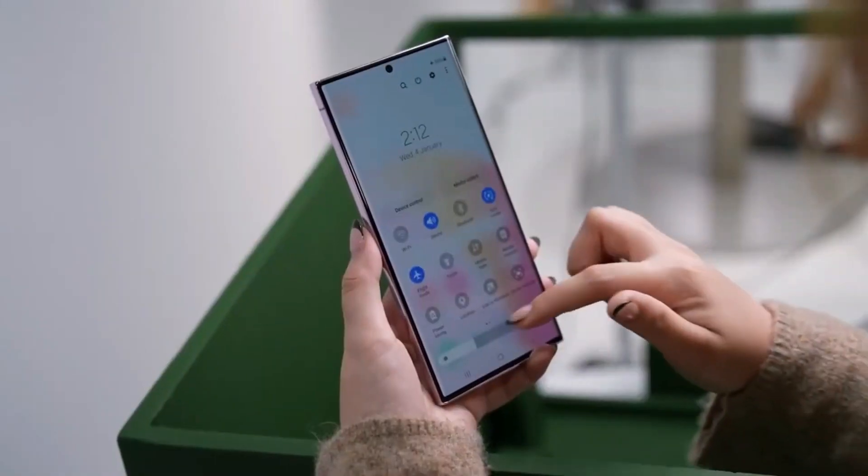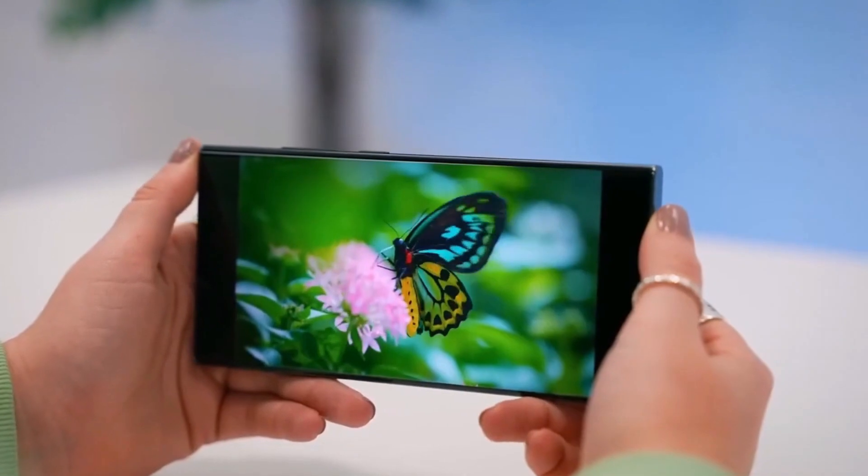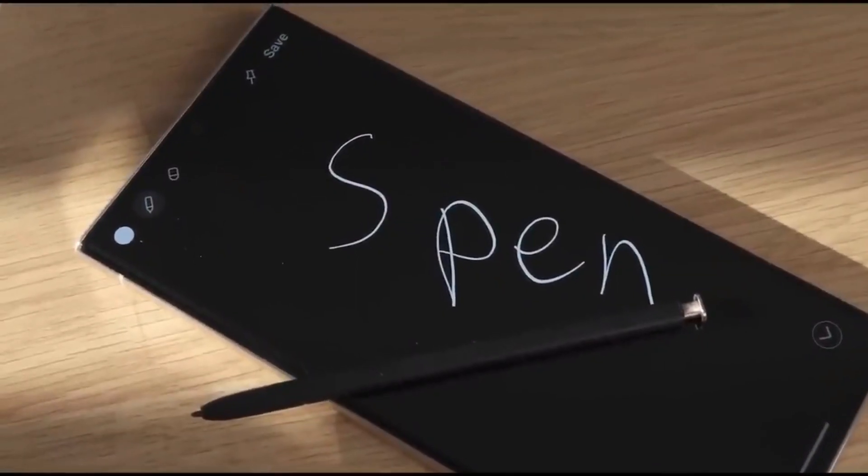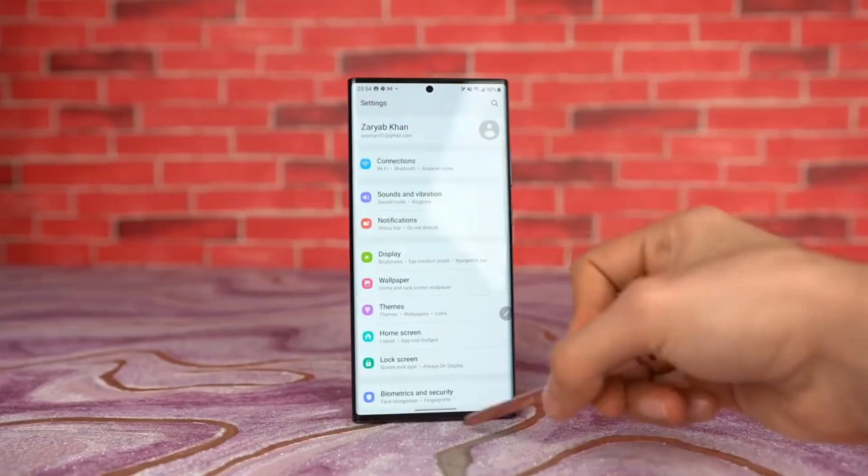The titanium frame has a brushed metal finish. The phone's screen is flat, with only a slight curve where the glass meets the metal frame. The S Pen, buttons, and top part of the phone are no longer as rounded as before.